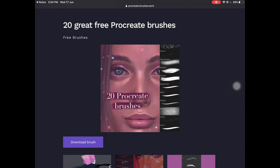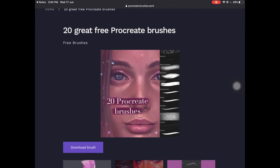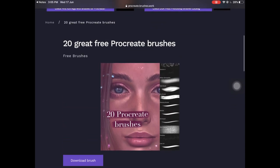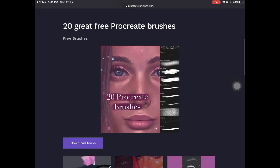The next brush set doesn't have a name as such, but these brushes are for skin texture and you're going to get 20 free brushes. I really liked it because in the beginning when I was painting portraits, I wasn't getting the texture I wanted on the skin. I think this brush set is going to help a lot of people — if you know who owns this brush set, comment their name below.